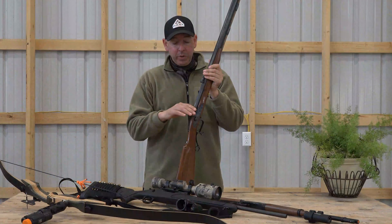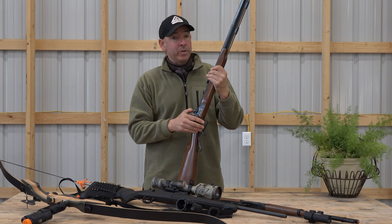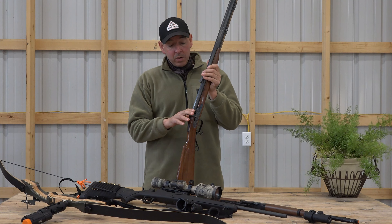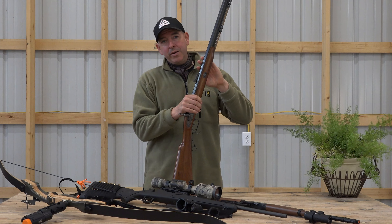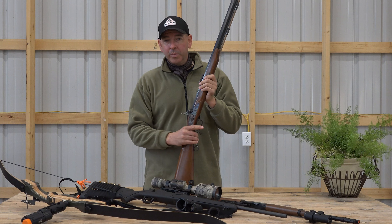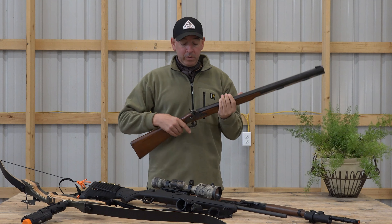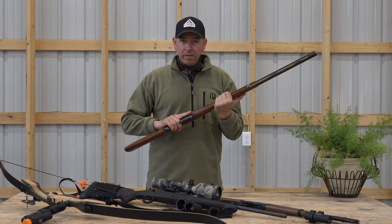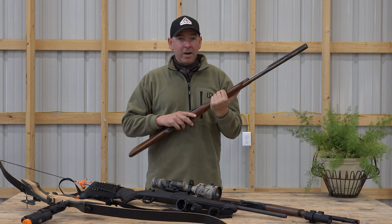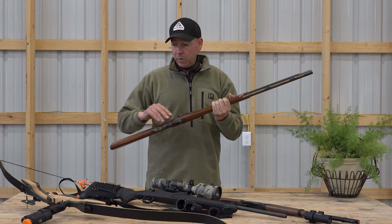There are two different ways you can go about it: you can put the cap in here and just use that as your release, or you can load it with reenactment powder and a cap and get some smoke and a bigger bang, which is pretty neat. I've got a short video of us test firing this with the ShotKam and it worked pretty well.